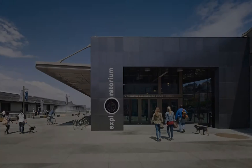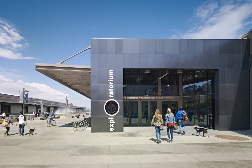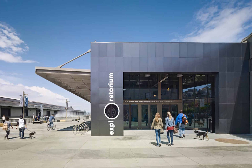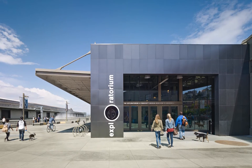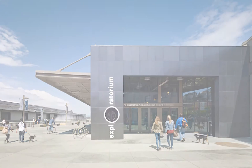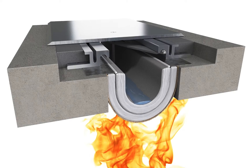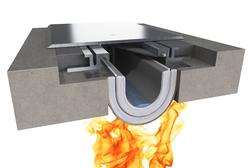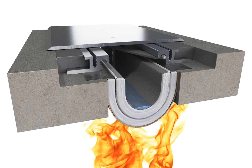Sister to our 520, our WaterGuard system was installed at the Exploratorium in San Francisco, where it withstands daily exposure to the harsh effects of ocean waves and water. The WaterGuard is the only fire blanket with a U.S. patented UL 2079 rated waterproof design, and shares many of the benefits of the 520, including efficient and consistent installation.